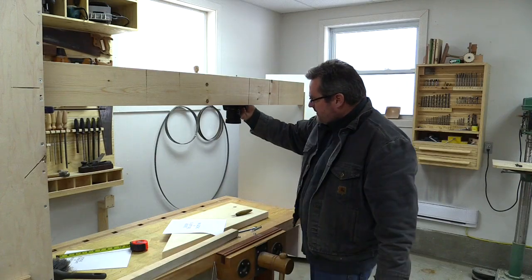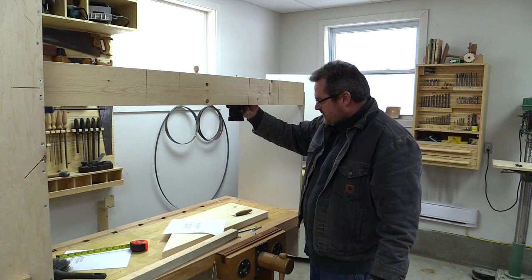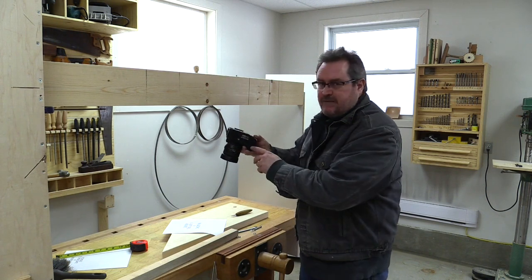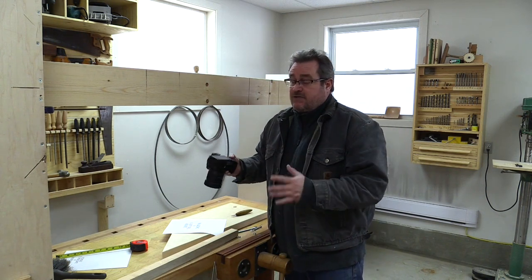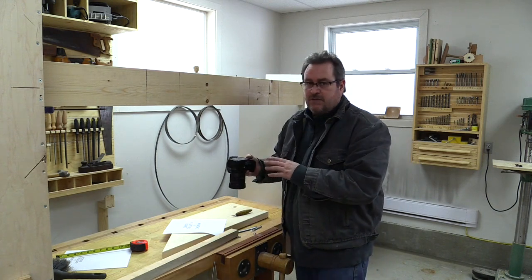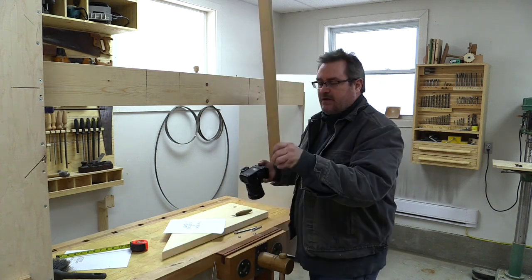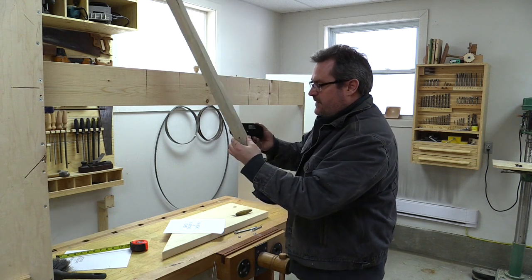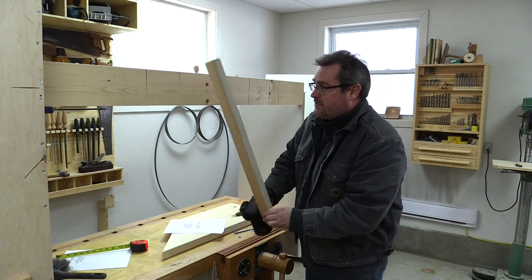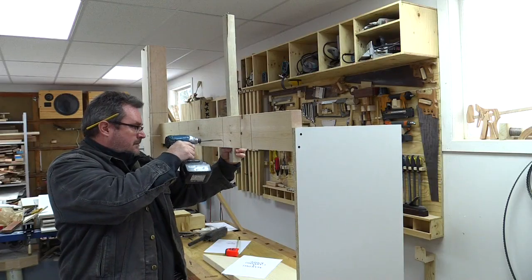I could just mount the camera up here like this, but first of all it will be a little bit too far this way. Another thing is I need to be able to get at the battery just in case I need to take it out and charge it. So I've got a piece of 2x2 here that I've drilled a hole through. I'm going to mount the camera on it like that and then screw the stick on from the other side.